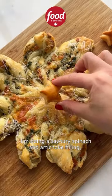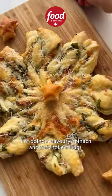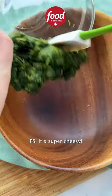Let's make the viral snowflakes but with a twist. I'm doing a savory spinach and artichoke filling that's the perfect app for your holiday party. P.S. It's super cheesy.